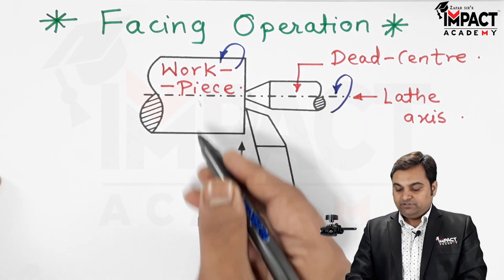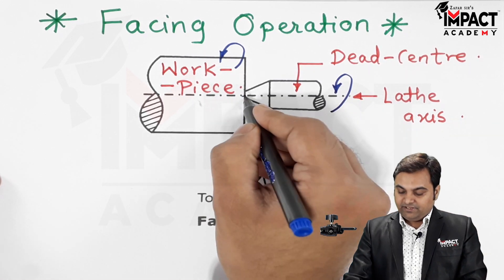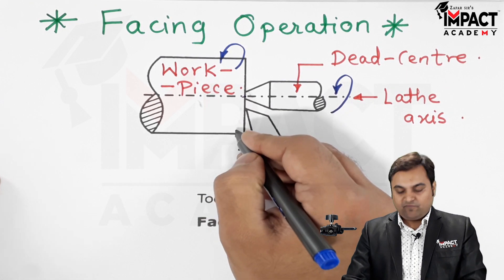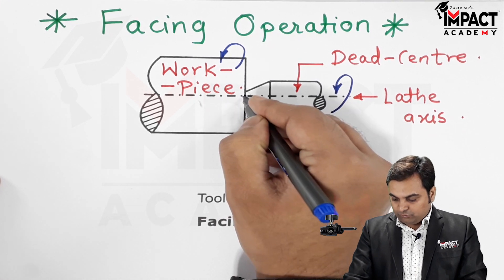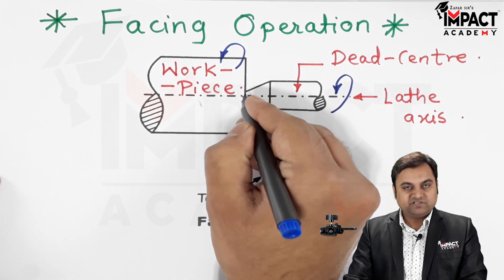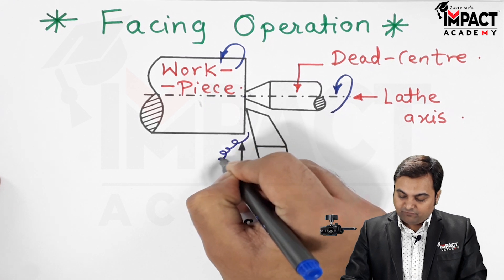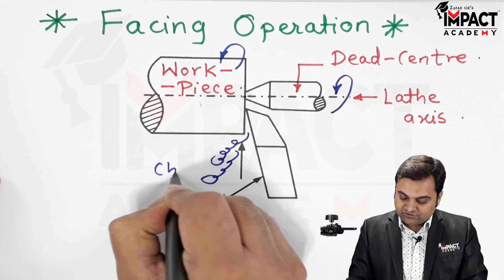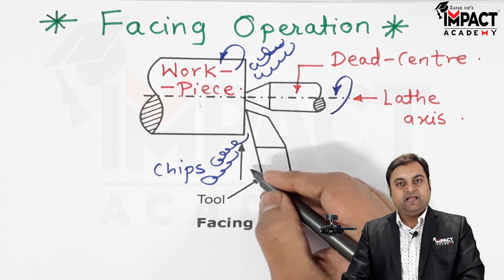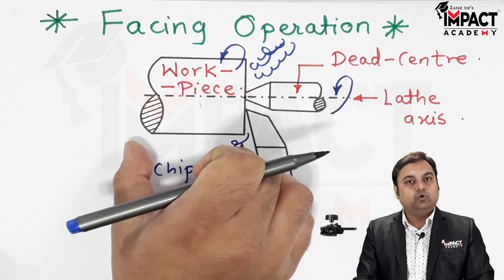In order to perform the facing operation, this cutting tool would be brought towards the center and then moved away, or we can say facing operation can be performed either by moving the cutting tool from the center away from the workpiece or from the workpiece towards the center. What happens is the material gets removed in the form of small chips, and as this material gets removed in the form of chips, the length of the workpiece goes on reducing.